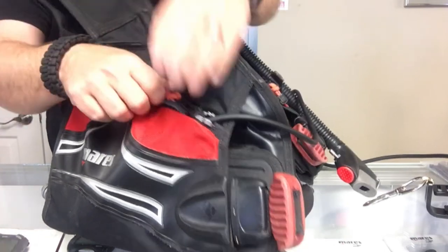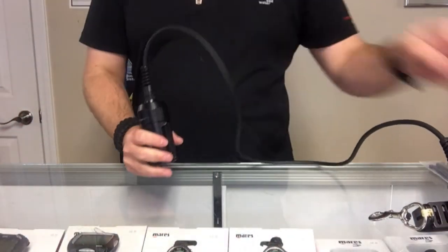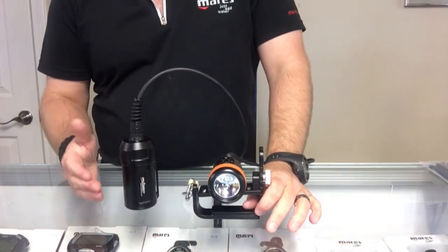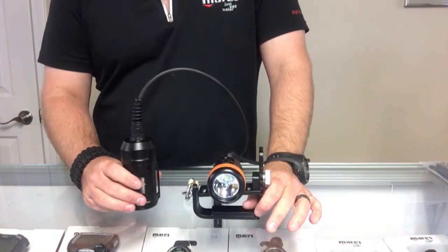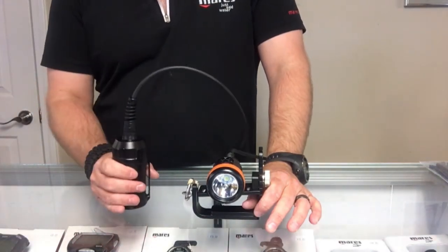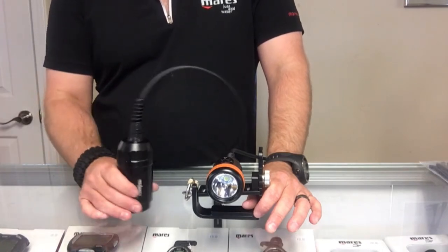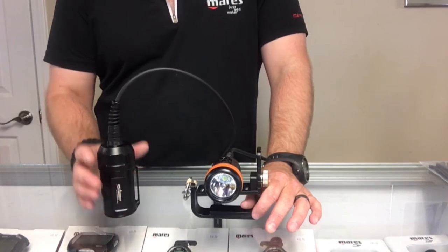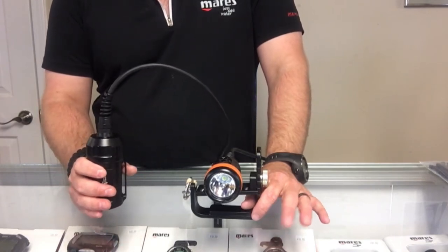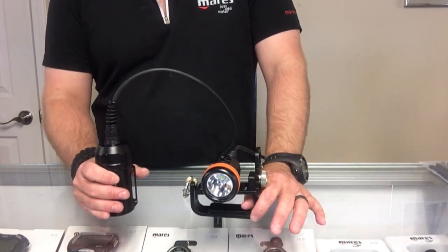As you can see, using the Orca Torch D620, it's very easy to attach and detach from your current scuba system. You don't have to go out and buy a brand new rig just so that you can get a more powerful light. If you've got any questions on any of the BCDs or even the Orca Torch D620, we've been doing a lot of product testing — we've got some more videos coming out in the very near future, including a comparison video with the D620 to show you the differences.